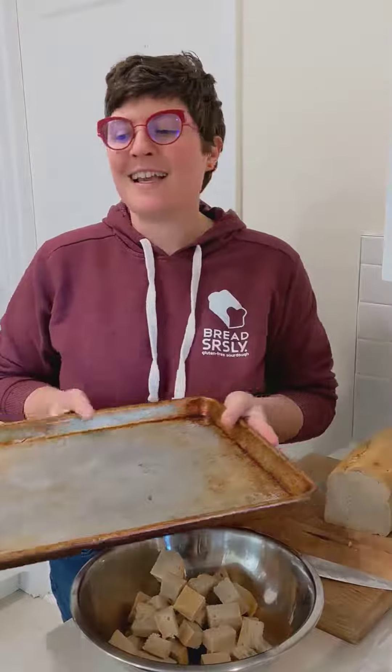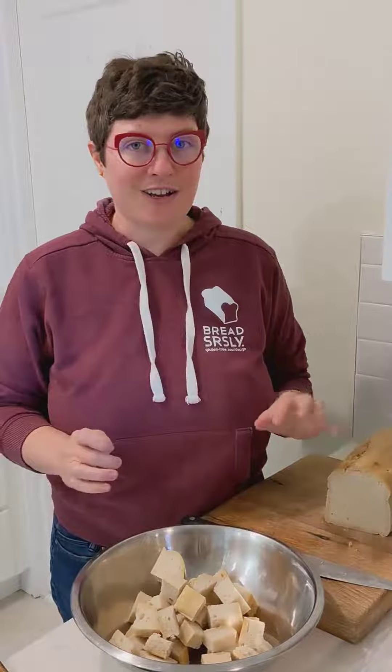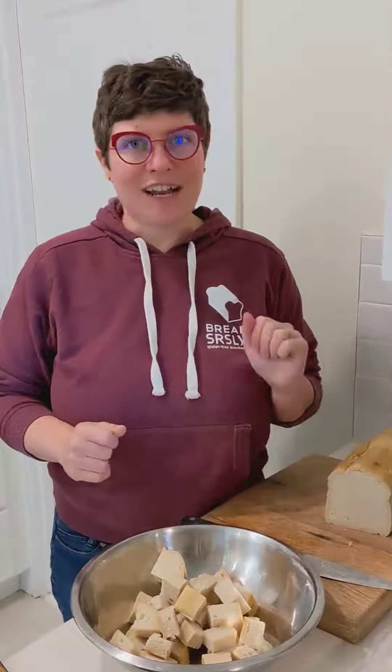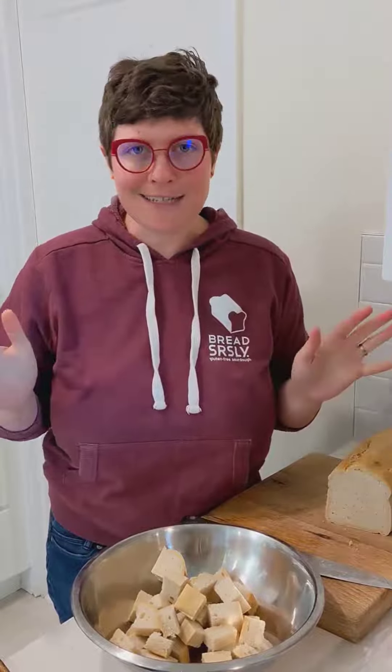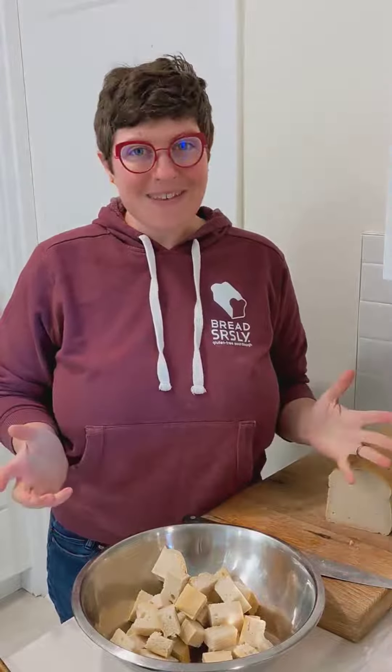I'll just spread them out on a sheet pan like this. Bake them at maybe 375 or 400, depending on how hot your oven runs. Just check them every 20 minutes or so and give them a toss. They don't need olive oil or anything, and you will get the most amazing stuffing. So I hope that helps — Happy Thanksgiving everybody, and stay safe!